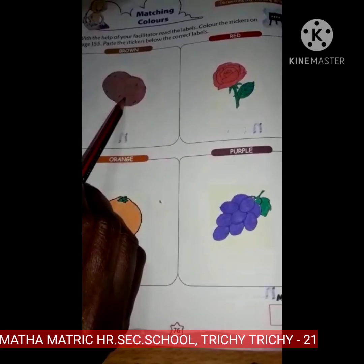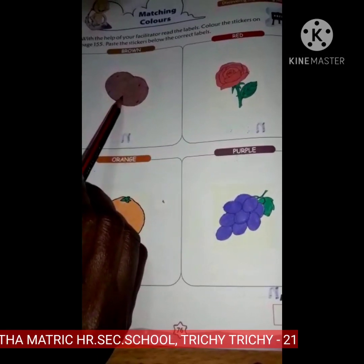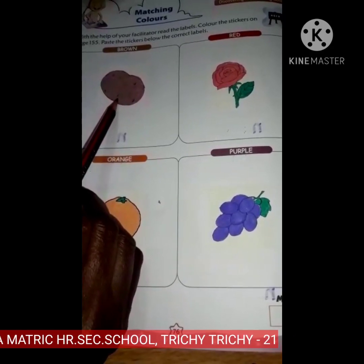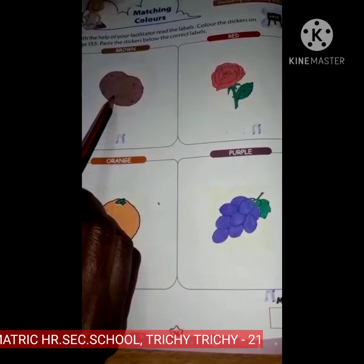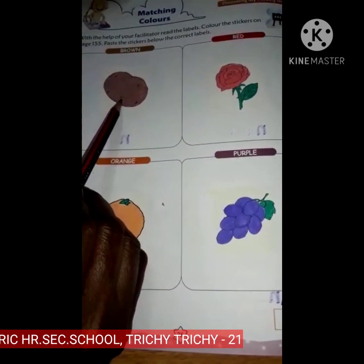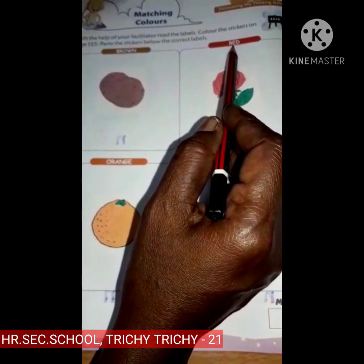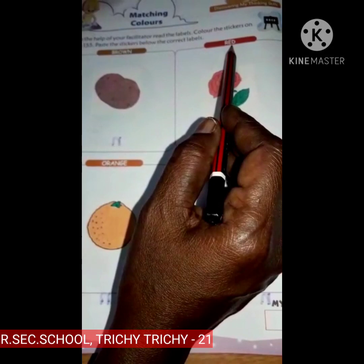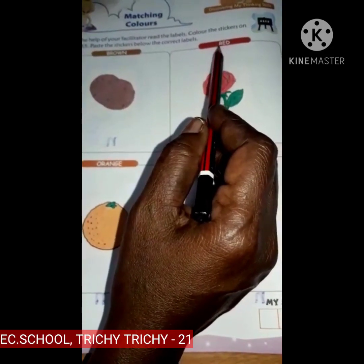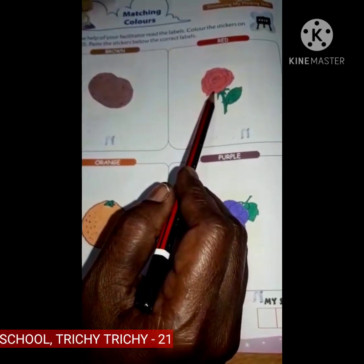What is this? This is a potato. This is a potato. What is the color of the potato? Potatoes are brown in color. R-E-D, red. What is this? This is a rose.